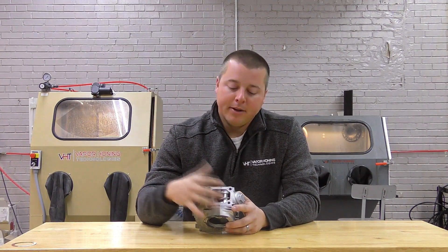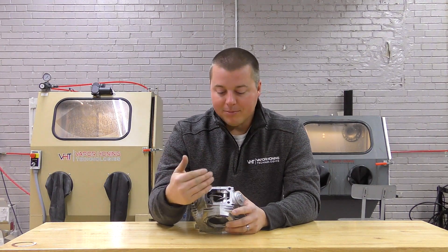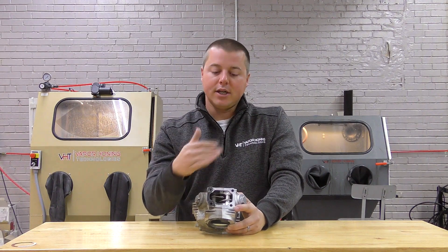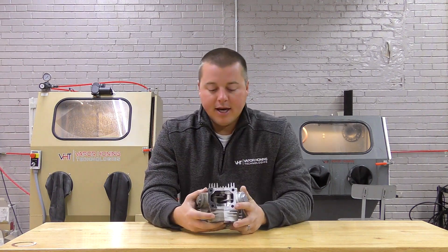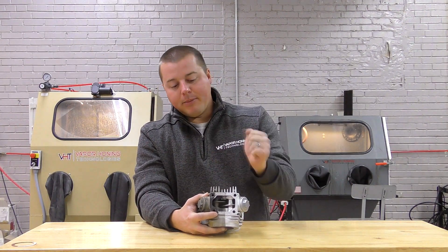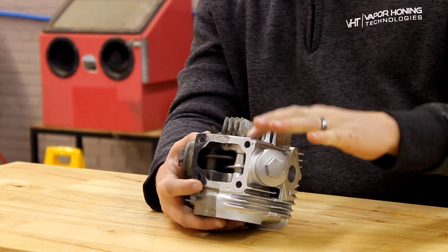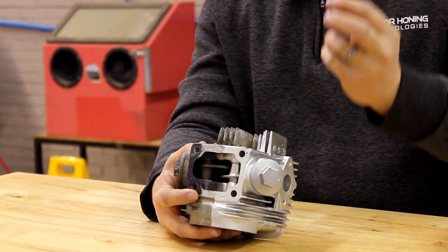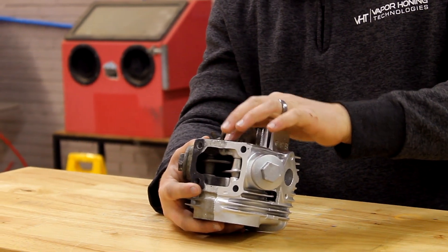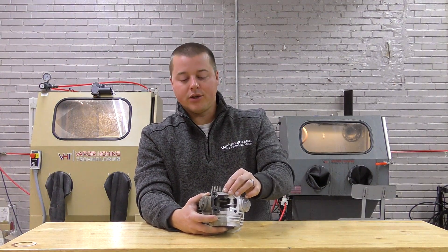RTV silicone is so rubbery and squishy it just moves when the vapor hone hits it — everything bounces off and it acts like nothing ever happened. So you have to scrape or remove over 50% of those materials first, and then you might have a shot at getting it off with the vapor hone. You also have to hit it at multiple angles — a lot of people make the mistake of running in one specific direction. When trying to remove stubborn gasket material, you have to work from different angles.